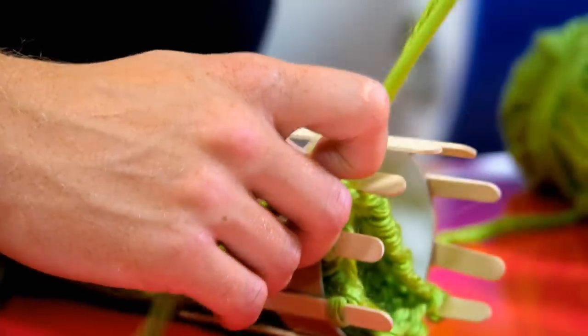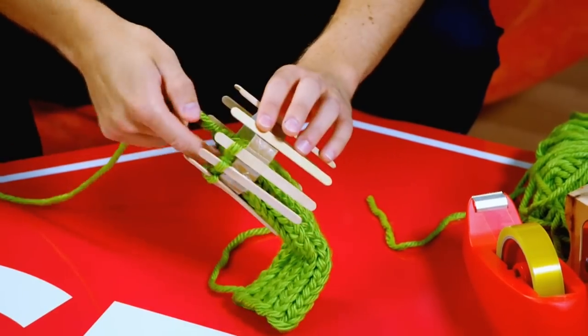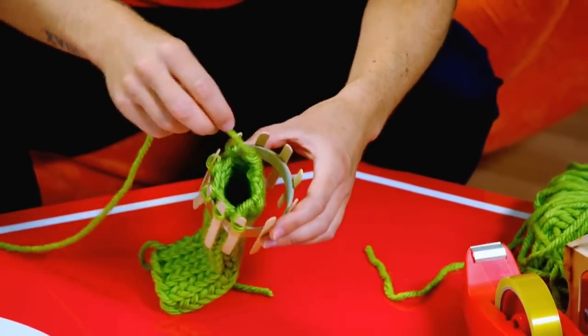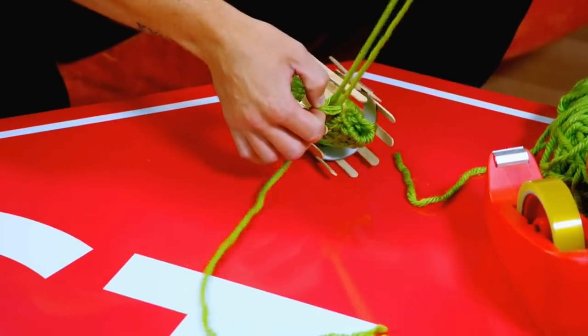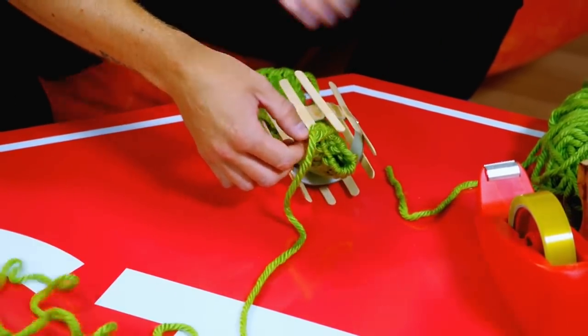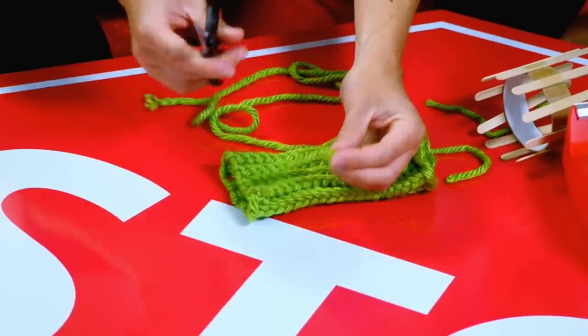Move on to the next one — lift up the loop and push it through. You can see it gradually coming off the loom as we cast it off. Last one. Look at that!